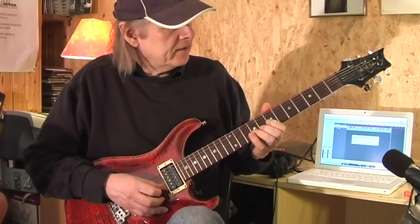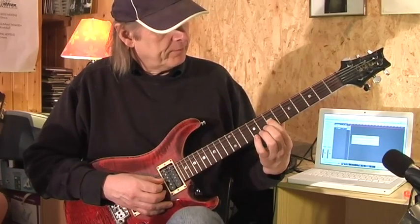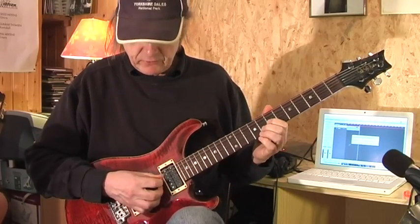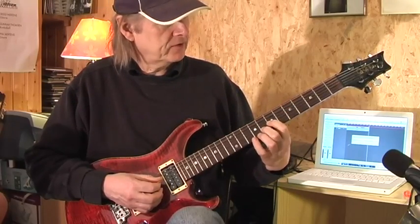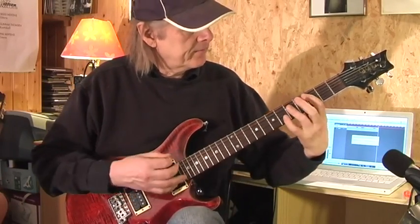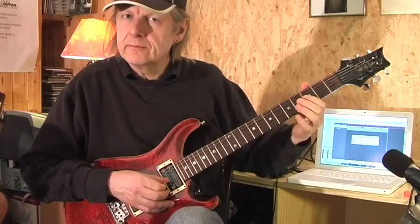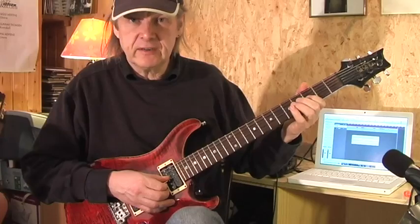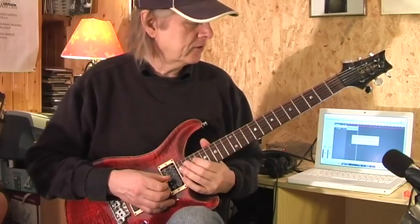Then I have a kind of fill-in. First finger on the seventh fret of the B, middle finger on the eighth fret of the G — I play two strings. Then slide down with my first finger into the fifth fret of the G. Then I play the open G string. First finger on the third fret of the G string, and my ring finger on the fifth fret of the D string.